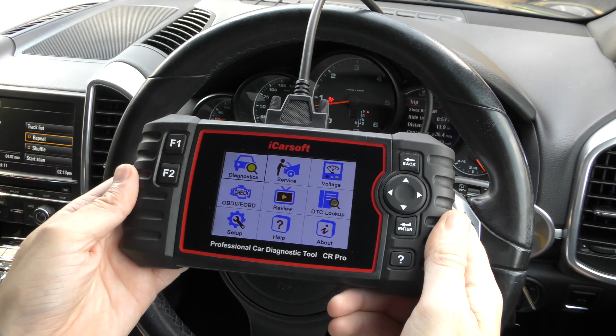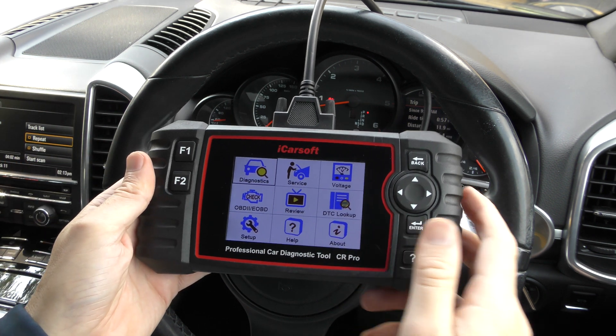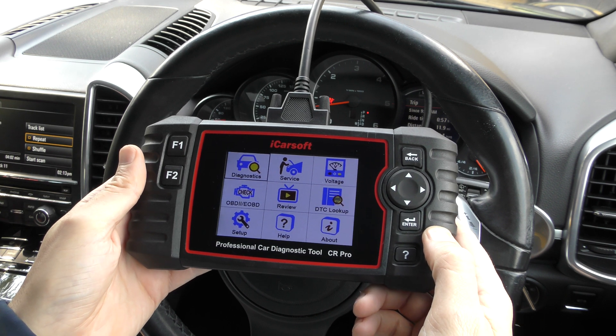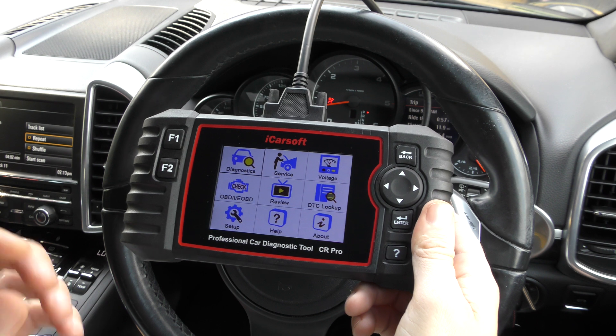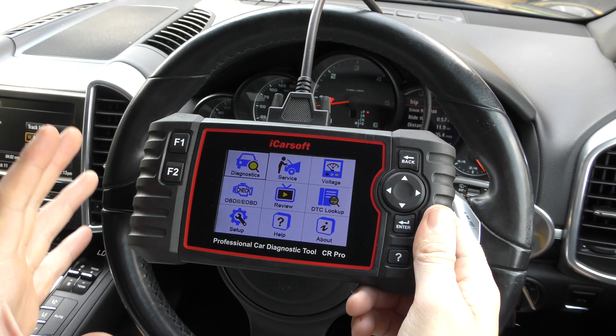Question number one: what is the iCarSoft CR Pro? The iCarSoft CR Pro is a multi-vehicle, multi-system scan tool that will also allow you to do special functions. We'll get into all of those with regards to what it can do in the vehicle very soon.